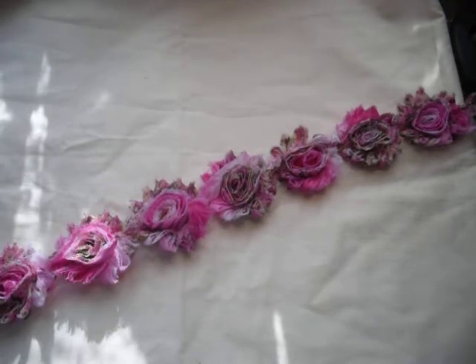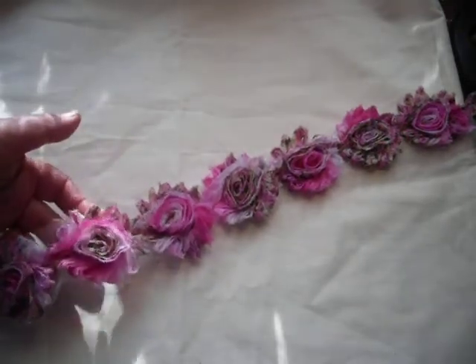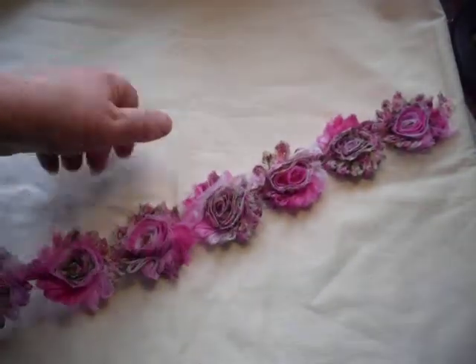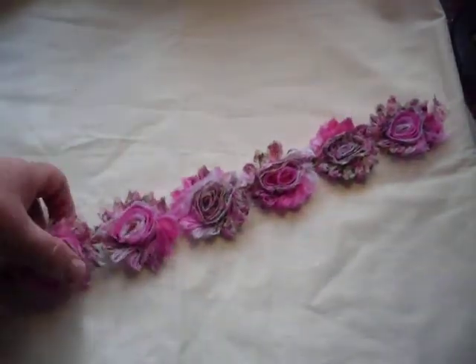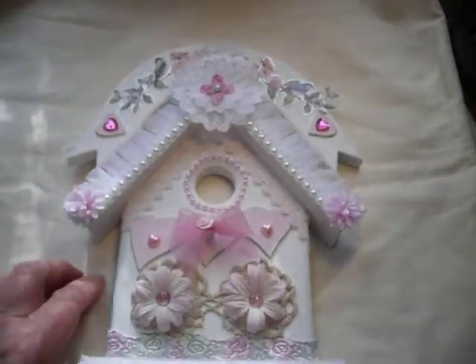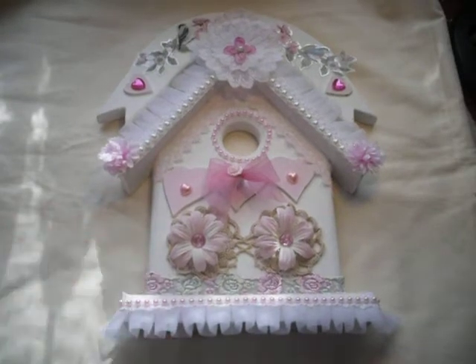This isn't the trim — I got this off one of the Etsy shops; pretty, isn't it? It's got nothing to do with this challenge but it gives you something to look at. So without further ado, here is my altered birdhouse — well, it's actually not a birdhouse, it's a birdhouse welcome sign.